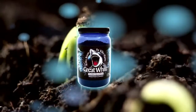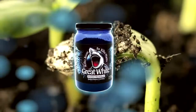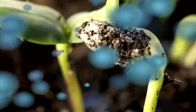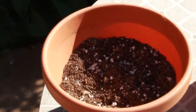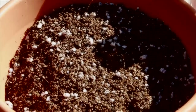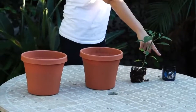In this video, you'll learn the step-by-step process on how to use the Plant Success Great White when transplanting a small plant into a one-gallon pot. For this tutorial, you will need the following supplies: two one-gallon pots — one with extra soil for backfill and one filled with soil pre-prepared for plant transplant — one small plant, and Plant Success Great White.